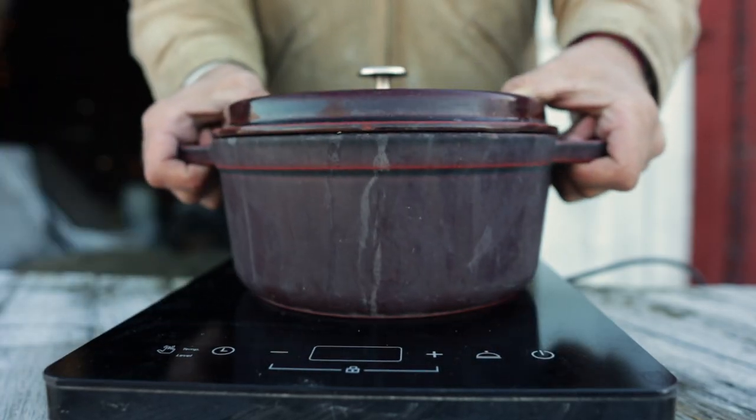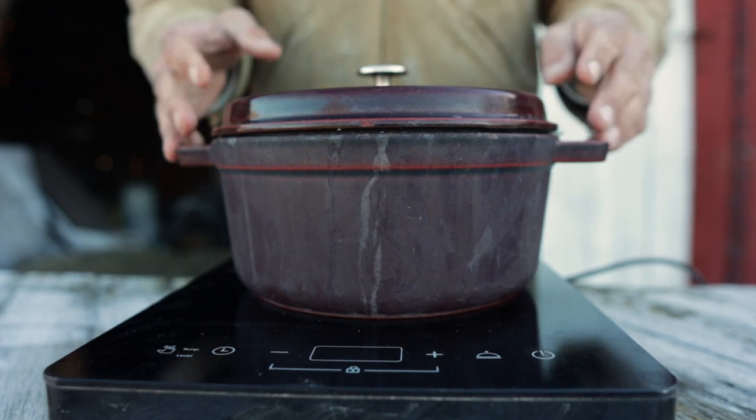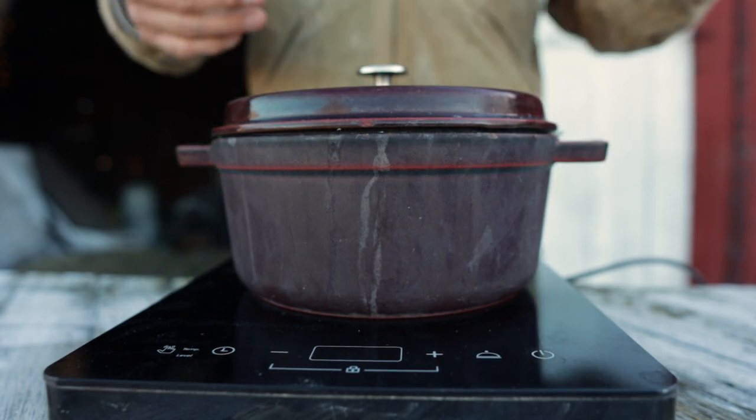Now it's time for the magic to happen. We're gonna let this come to a boil and then let it simmer for two to three hours.